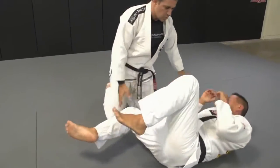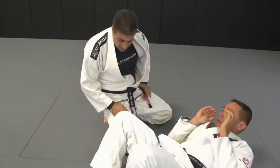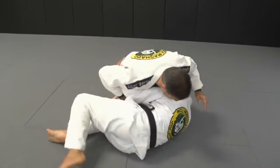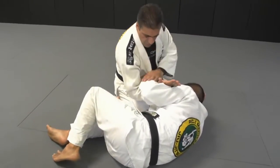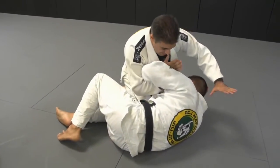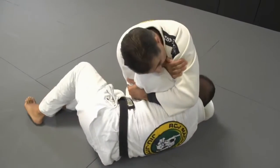From the side control. This is called the armpit Americano. When your partner turns to his side, I come here. I trap his forearm here. From this position, I hold on my biceps and lock my arm in tight like this.